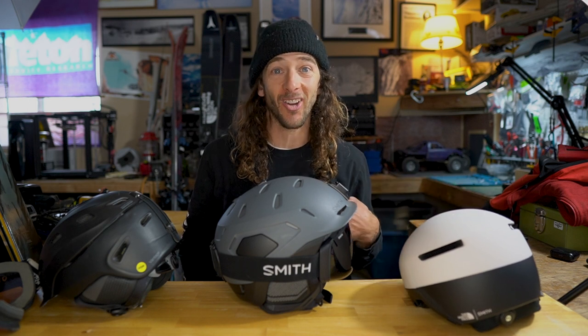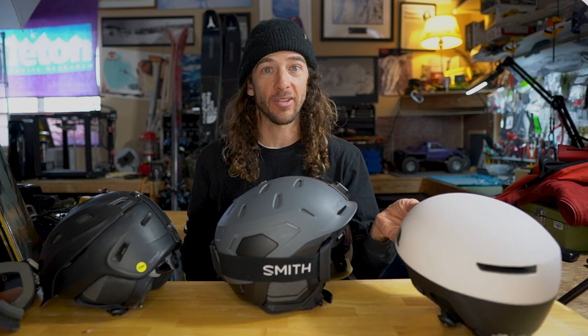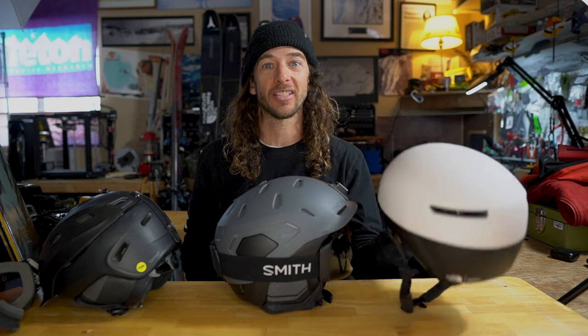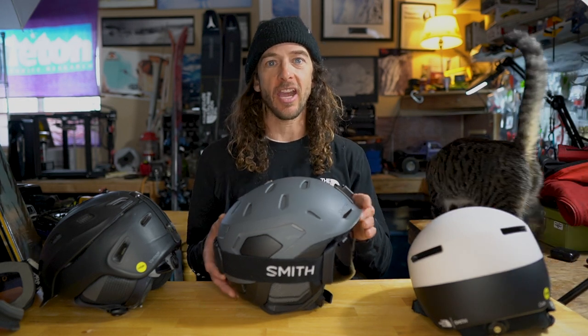Smith also has some more lightweight helmets that are new this year that I don't have yet, but if you're into lightweight helmets keep your eyes out for those. What I'm mostly going to talk about today is the Nexus.